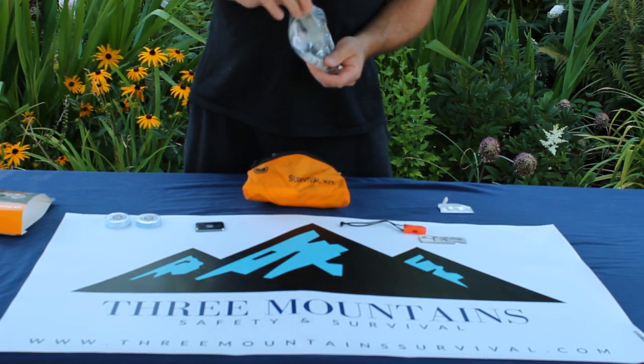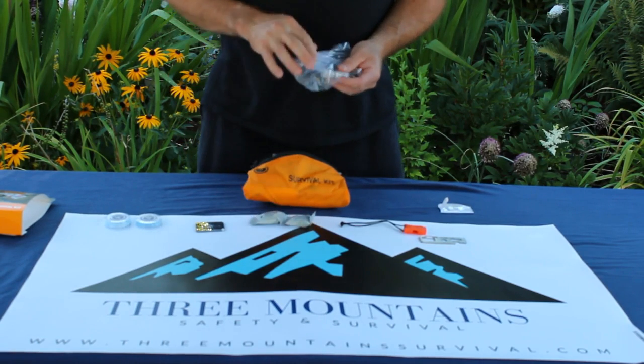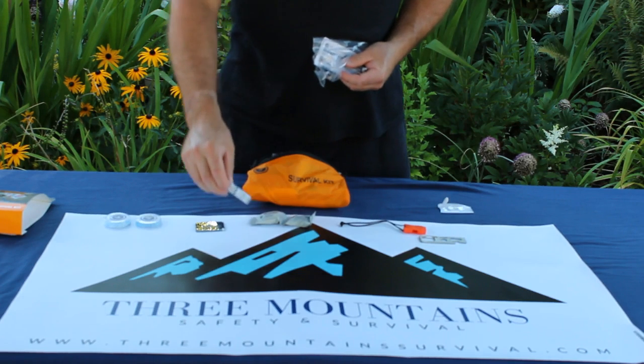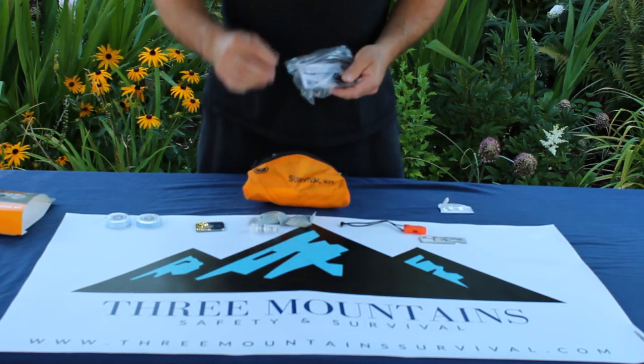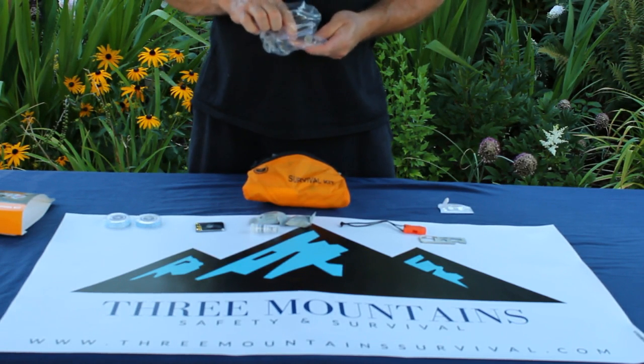Inside the kit we also find handy tinder and a convenient wheel fire starter. The tinder is more accessible to firing than regular tinder that you would find in the woods, and is an excellent way to start a fire if you get caught out overnight.